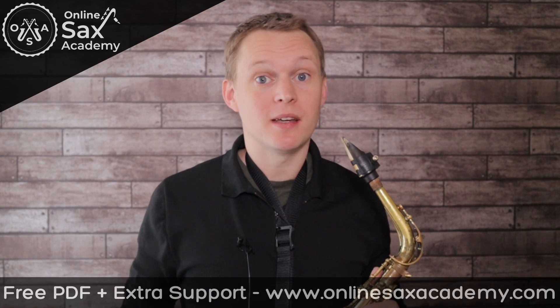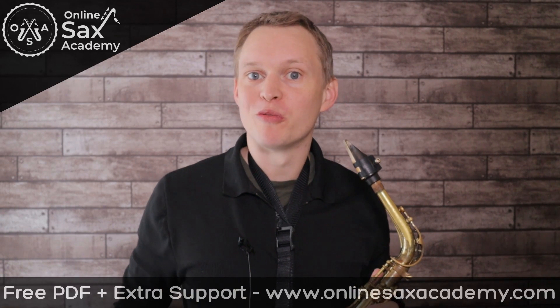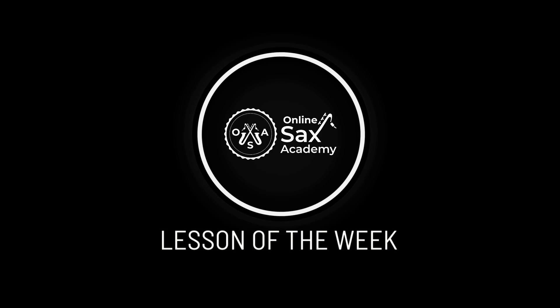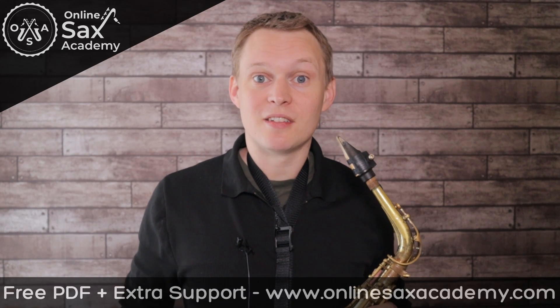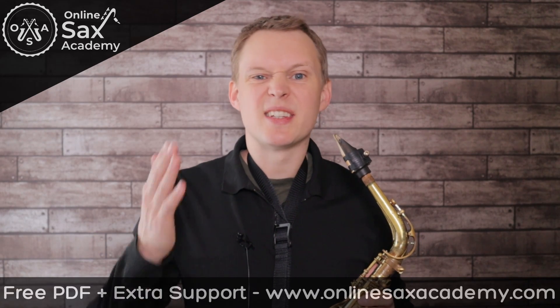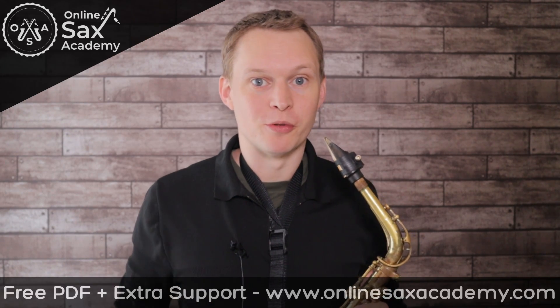Hey guys, it's Paul from Online Sax Academy. In today's lesson we've got a keeping the groove workout. The idea behind today's lesson is you're going to learn to play a typical funk riff, and your job is to play it as steady and as in the pocket as possible.